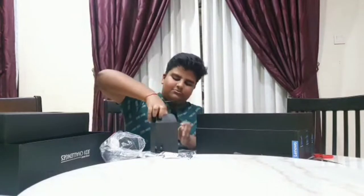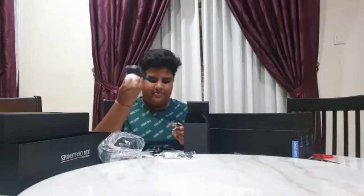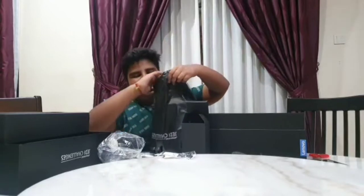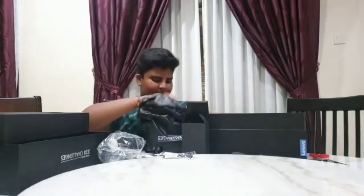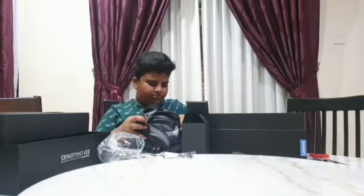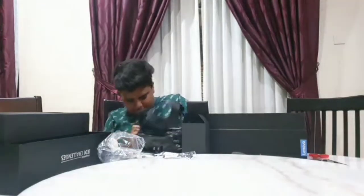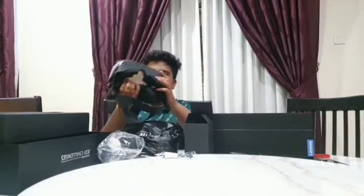They give a battery for the beacon. And this is the AR headset — augmented reality glasses. This is how it looks.